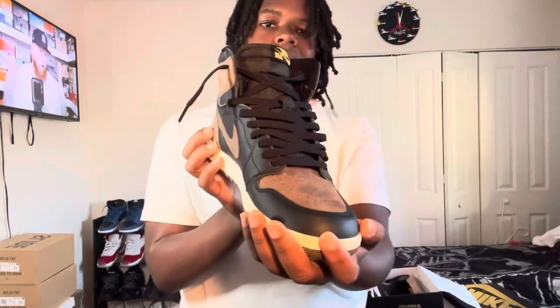What's up YouTube, welcome back to the channel. Back with another sneaker review. I haven't posted in a long time because I was just busy doing stuff, but today we got the Air Jordan One Palominos.